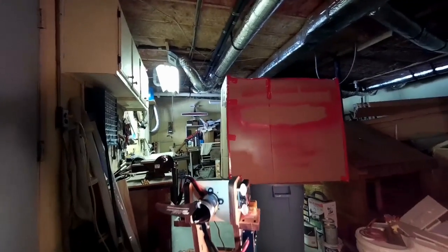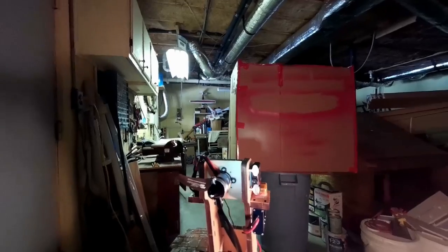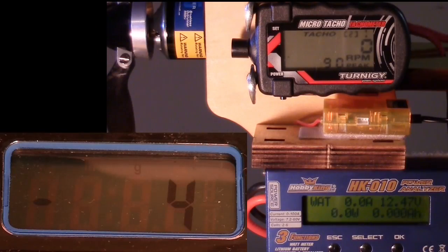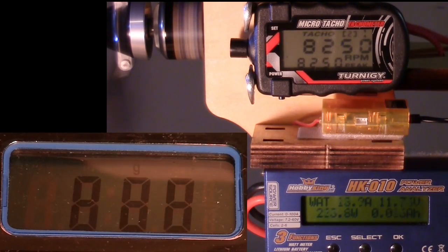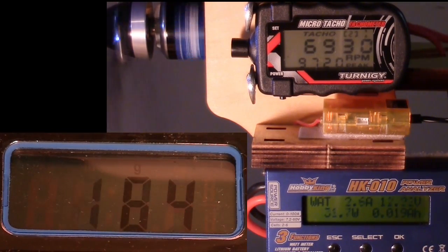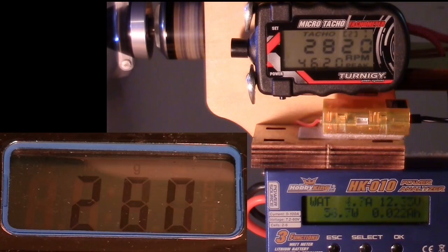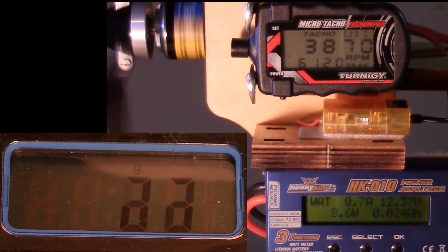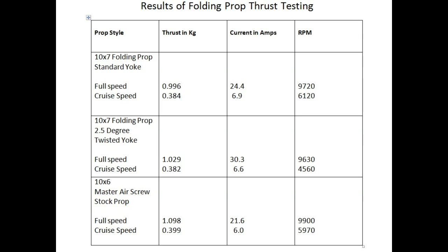This is with the 10 by 7 folding prop that has the standard yoke on it. Those are the results.